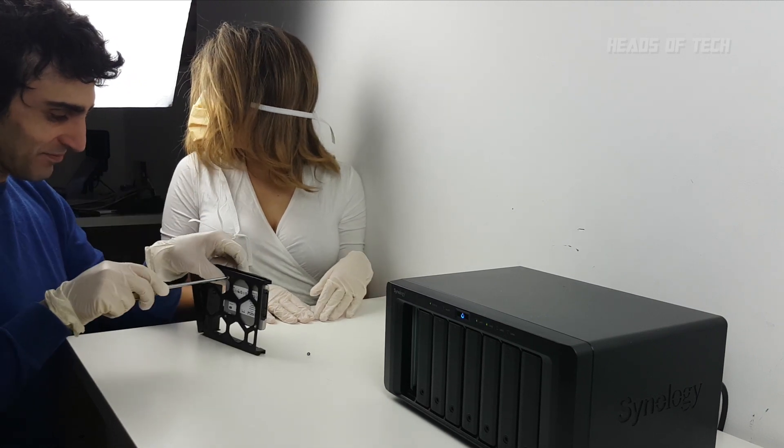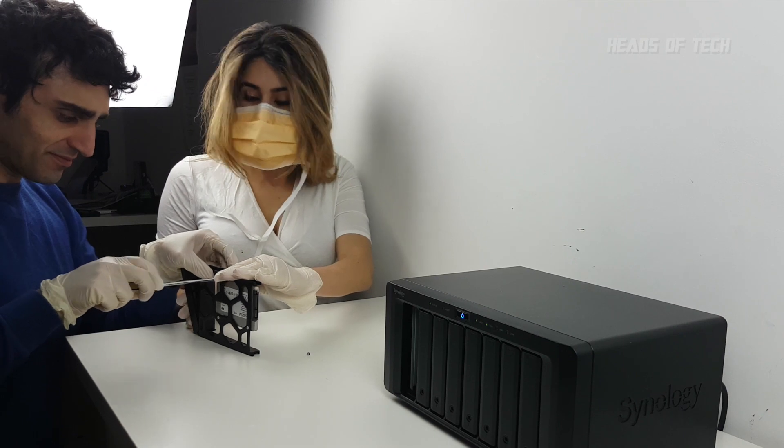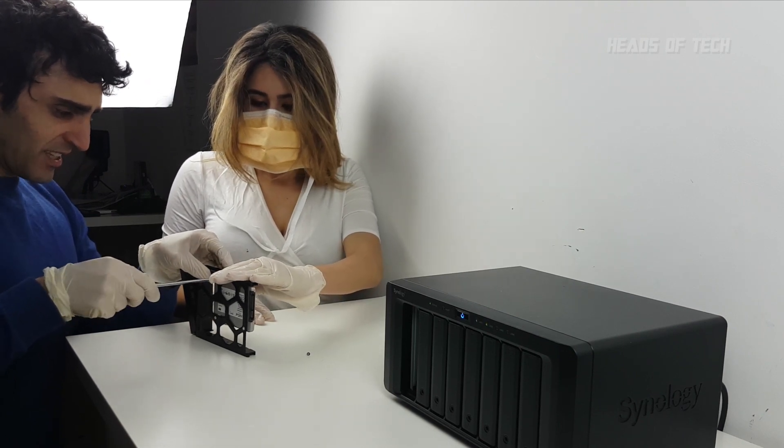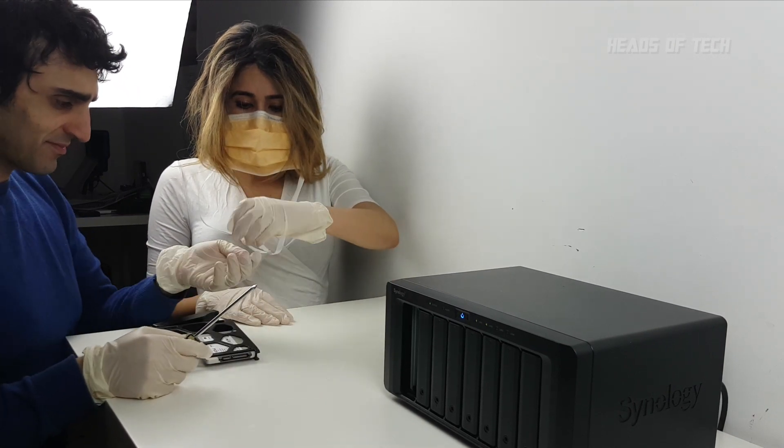Nurse! Nurse, we need a nurse in here, we need some assistance! I need you to push this forward, please. Quick! We don't have much time, we're losing loads of blood. First incision has been made. Second incision, please. Screw, pass to you sir. Thank you.